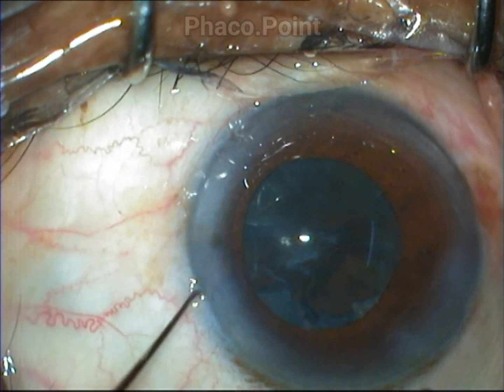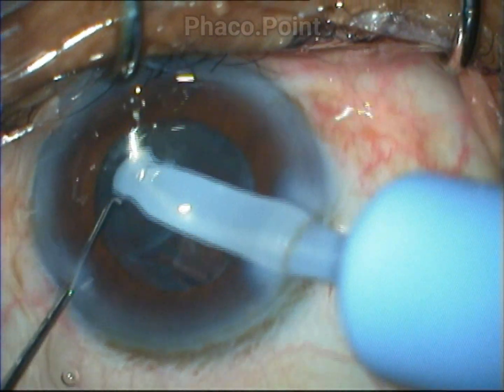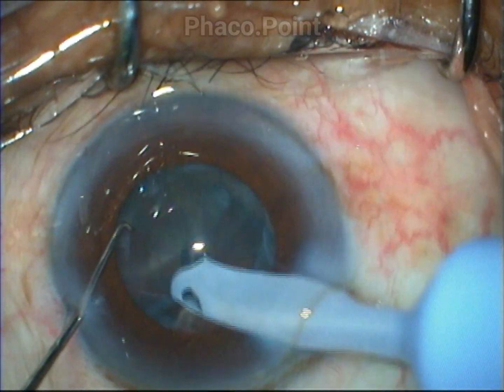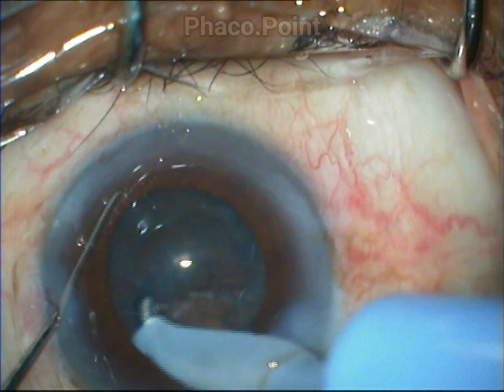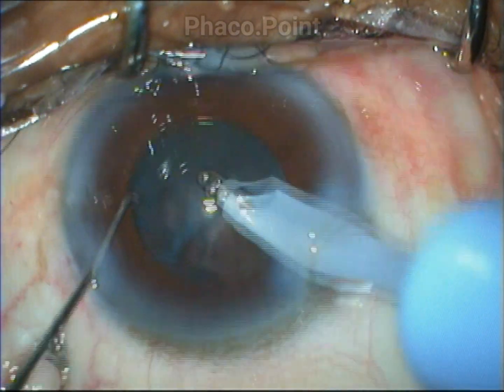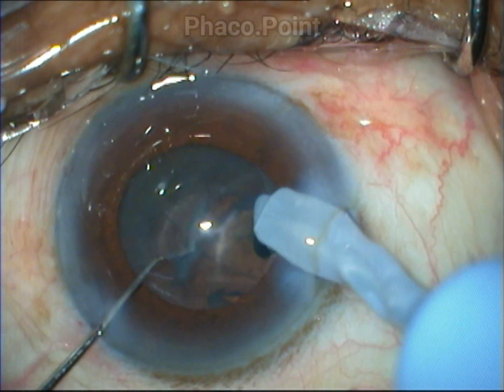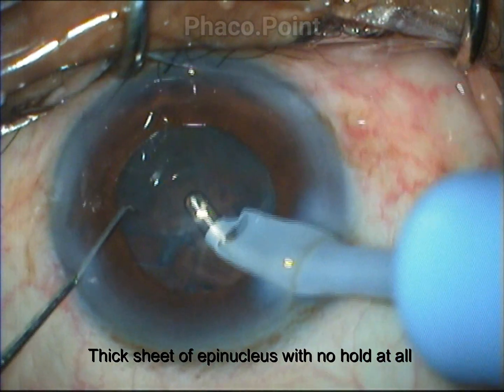This is the technique which is most recommended if you are confronted with an epinucleus plate or epinucleus shell. The best way to float the epinucleus shell out of the posterior capsule and into the safe zone is by visco dissection.